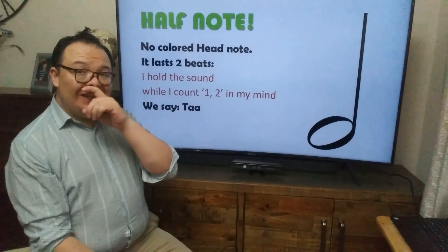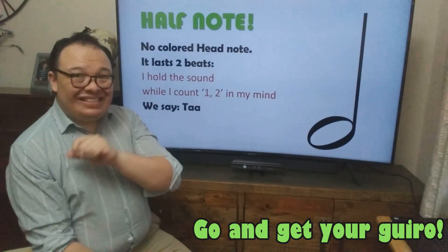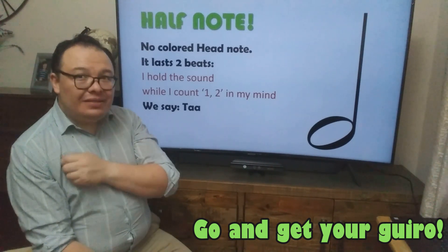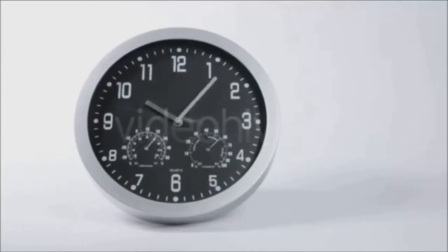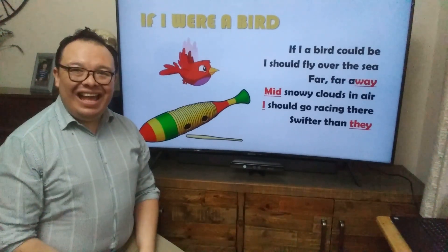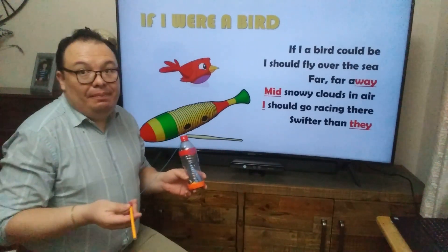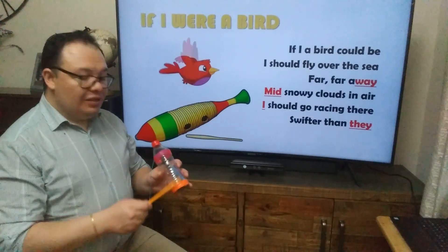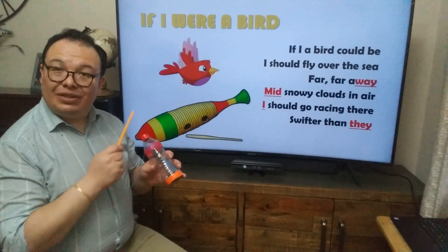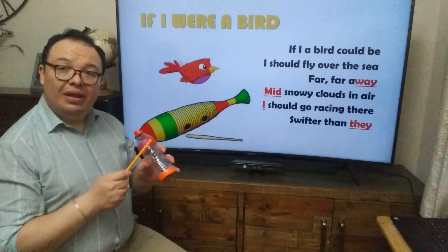Now, for the next activity, I need you to go and get your guido — yes, that one that we made some weeks ago. Okay, go and get it. You got it. I got mine. I have a stick — of course, it's a pencil. And I have my guido made of a plastic water bottle. We scrape it down. That's the way we play the guido. Also, we can tap on the guido.